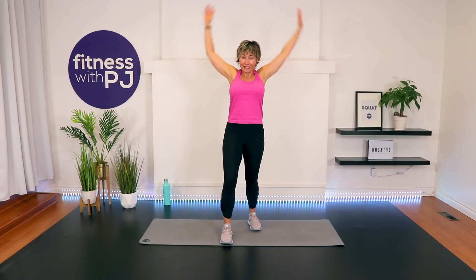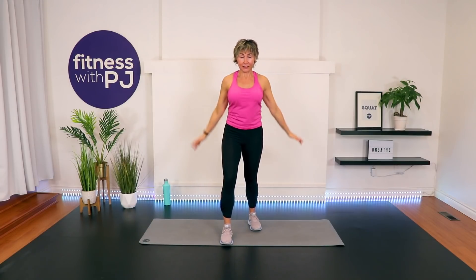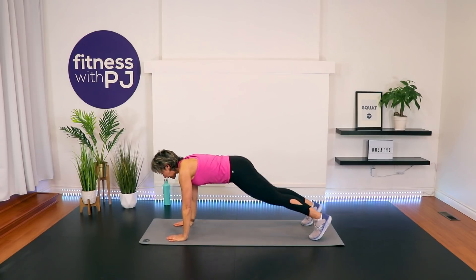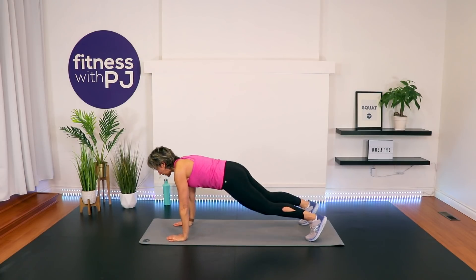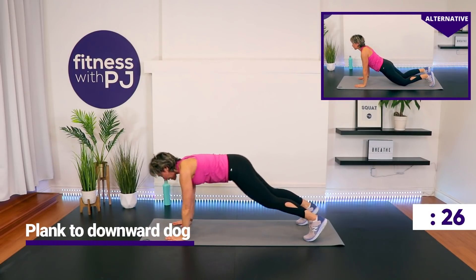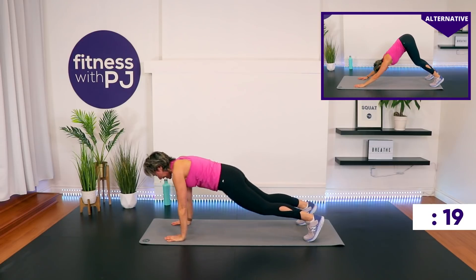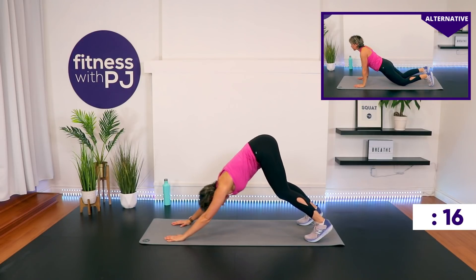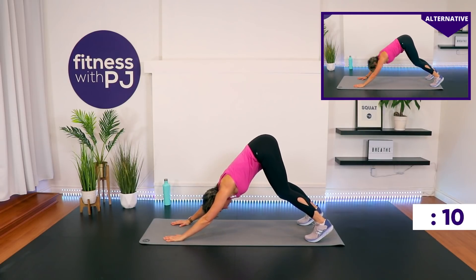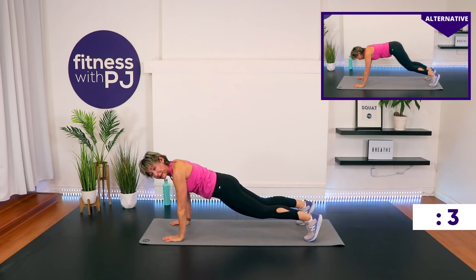We're starting in a plank position. We have a plank to a downward dog to get those shoulders fired up. Let's get set up. High plank — that means your wrists are underneath your shoulders. You can be on the knees, as you'll see up there on the screen. Now push your bum back like you're in downward dog, then back to high plank. If you're on the knees, you'll lift up off the knees and perform a downward dog. Your hands are shoulder-width apart, wrists under shoulders, and your feet are hip-width apart. When you come up, you're looking like an inverted V. We're moving through the shoulders here, and we also get core because you're holding this plank the entire time.